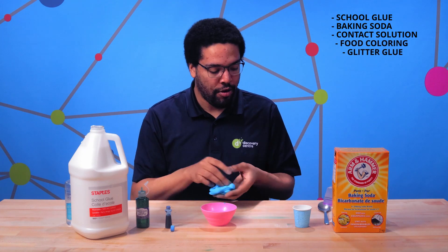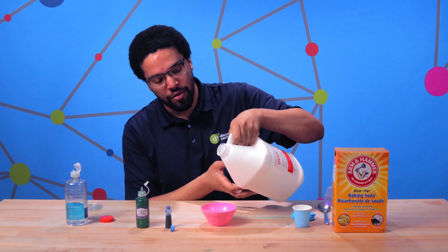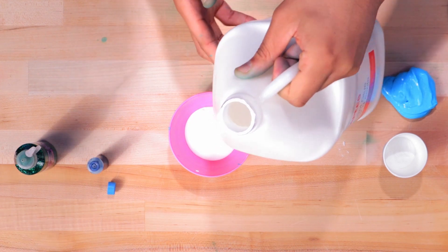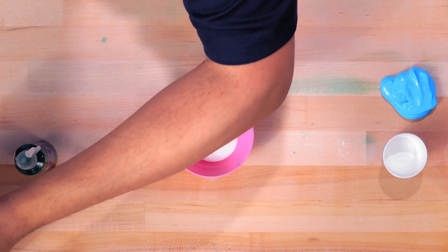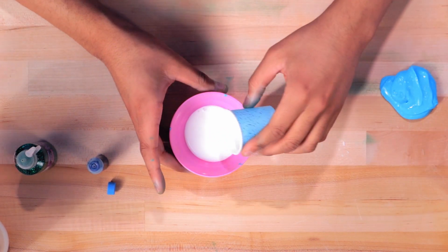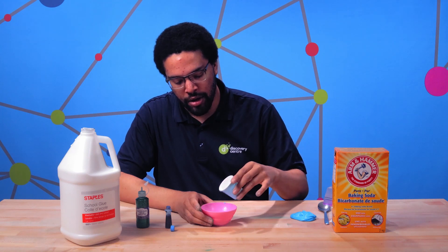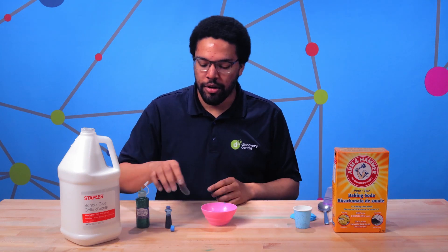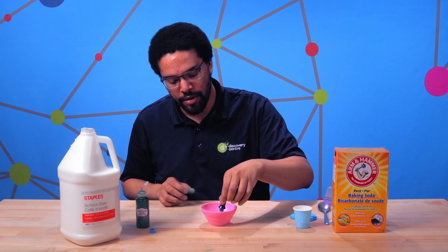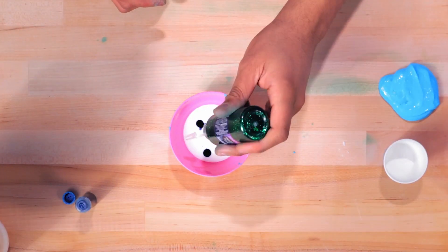So let's get started and see how we make slime. First we're going to add our glue to our little bowl here. Then I'm gonna add some baking soda — and this is where we get to experiment. We can try different amounts and see how it turns out. I'm also gonna add a little bit of color here.